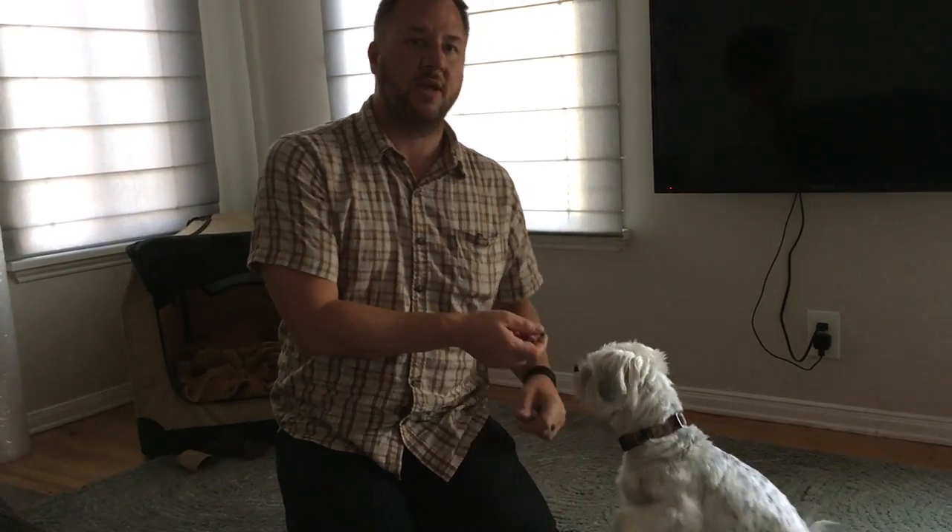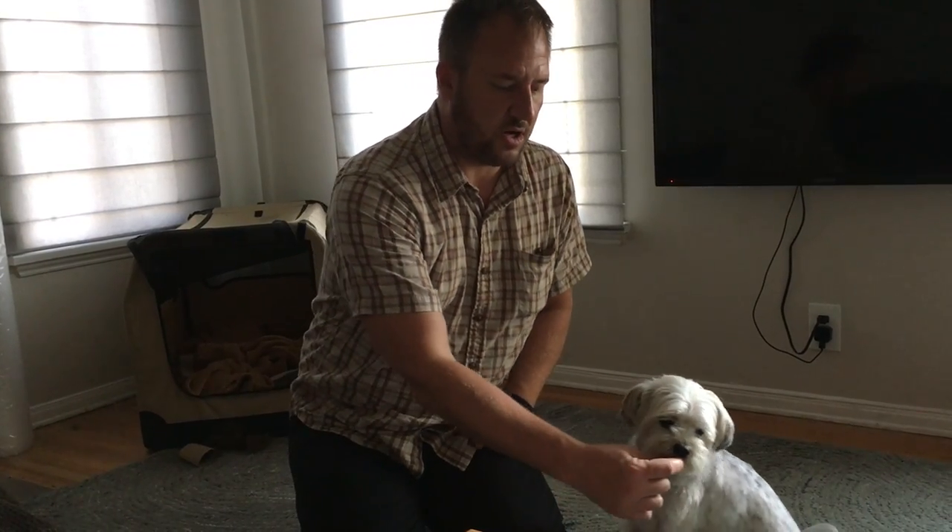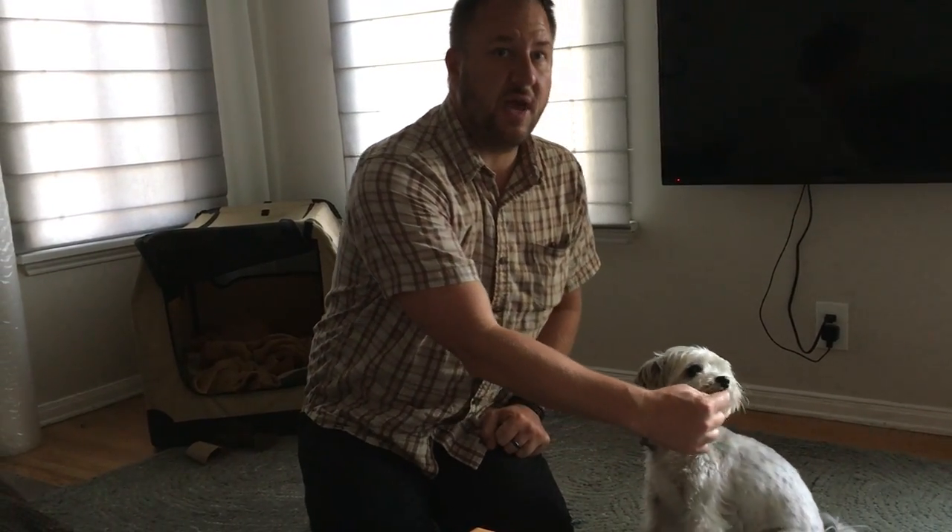When you get to that closer distance, you can also do some standard counter-conditioning — having him on the leash watching the dog as it passes by. He's getting a positive reinforcer delivered at the same time he has visual contact with a stimulus he normally reacts to. After a while, the brain will conflate the two, and he'll associate the arrival of other dogs with getting high-value treats.